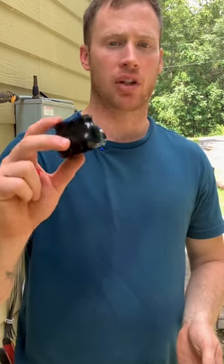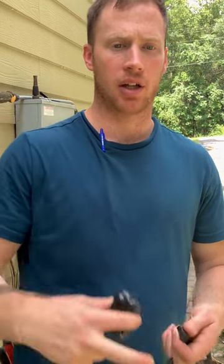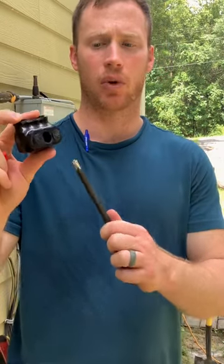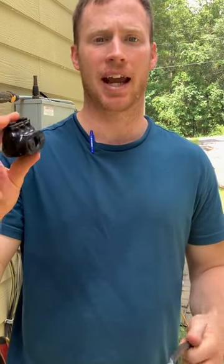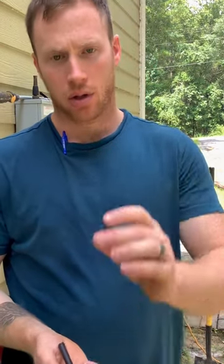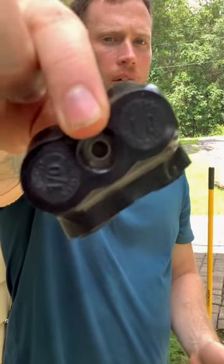As you can see I have here, you could take wires — they make these in all different types of sizes and with different numbers of ports depending on how many cables you need to come in and out. Basically, all you do is remove these little caps. You can see there are three caps, and it'll even have the size of the wire on the cap.